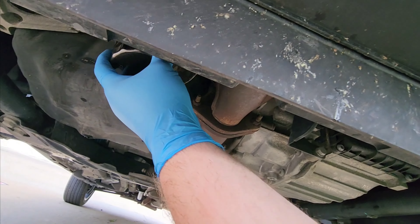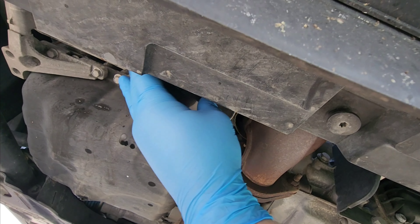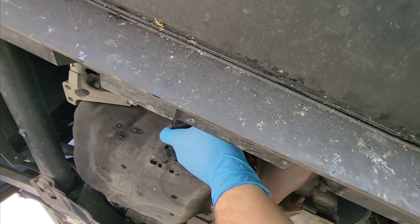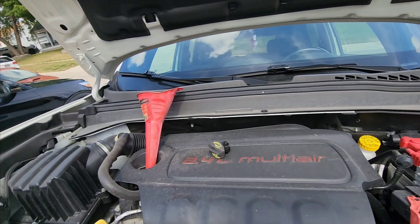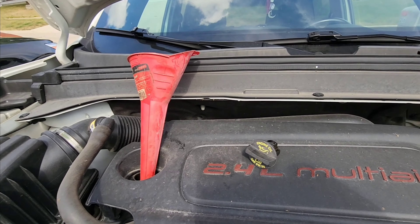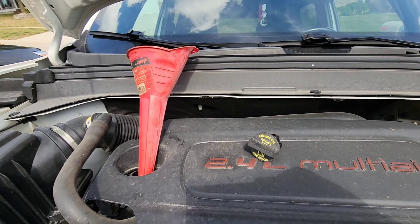Make sure and oil it up. Check the old filter to make sure there isn't a gasket still up there. A quarter turn past hand tight. Now we're gonna come up here and fill it up. I like to start with five quarts, get it on level ground, and then we'll check and add from there.